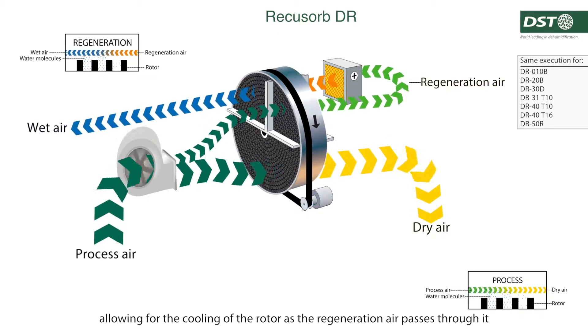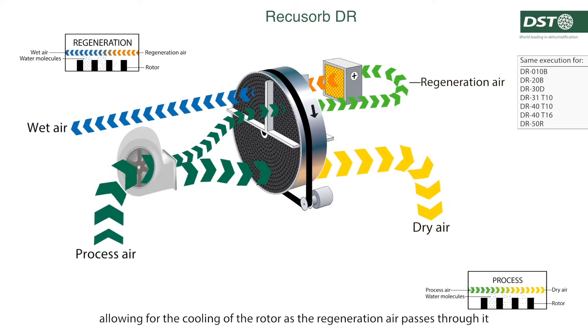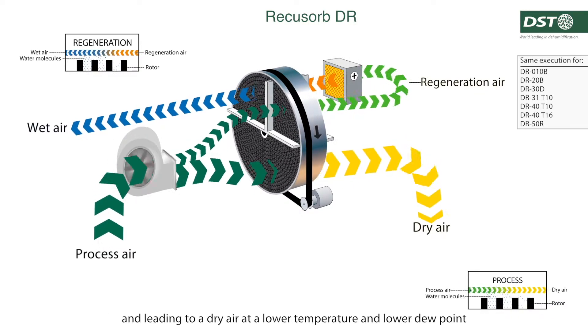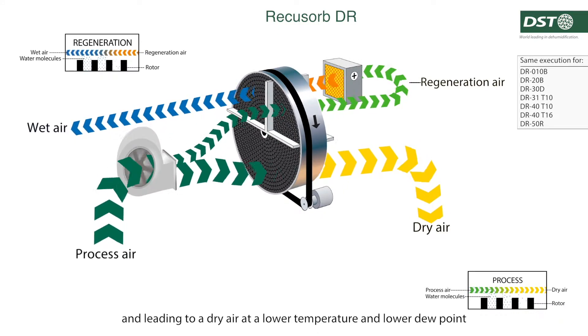This purge sector also acts as a cooling zone, allowing for the cooling of the rotor as the regeneration air passes through it, absorbing some of the heat in the rotor and leading to a dry air at a lower temperature and lower dew point.